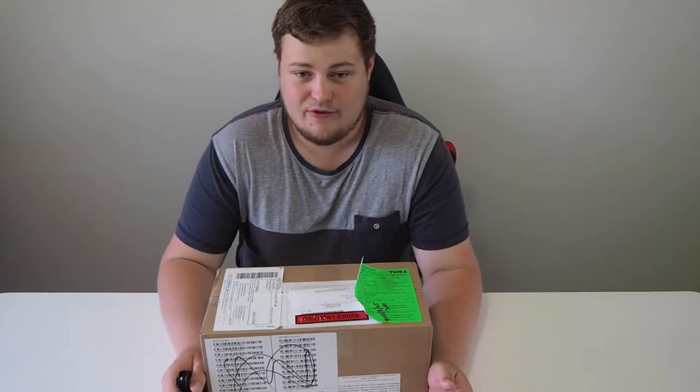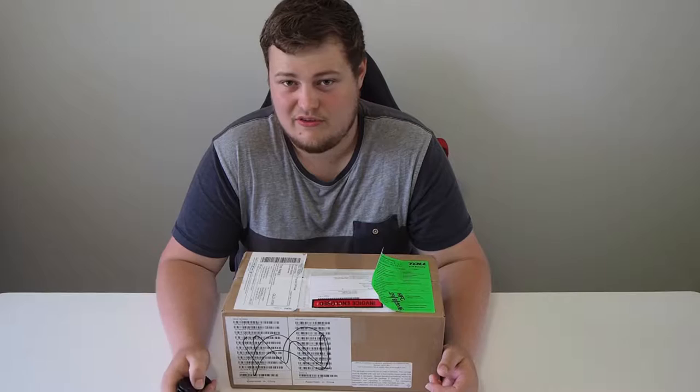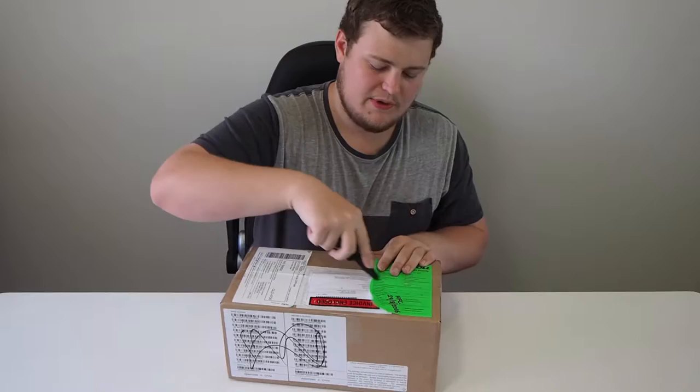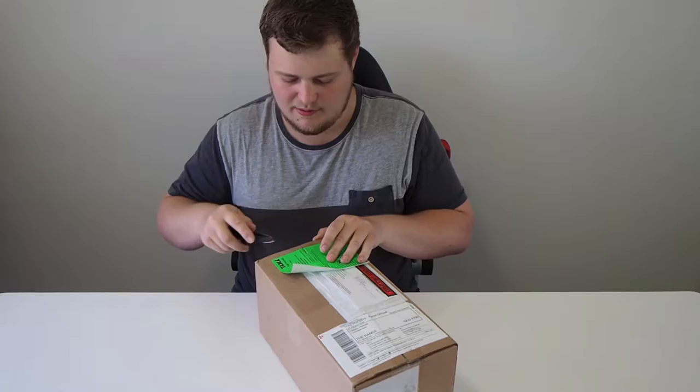I have with me today a package that I've been so keen on opening and I've been saving it for a video, so let's get into it. I really like my Olympus camera that I've done all my recording on — it takes excellent photos and stuff like that. By no means am I a great photographer, but I at least know what I'm doing to some extent.